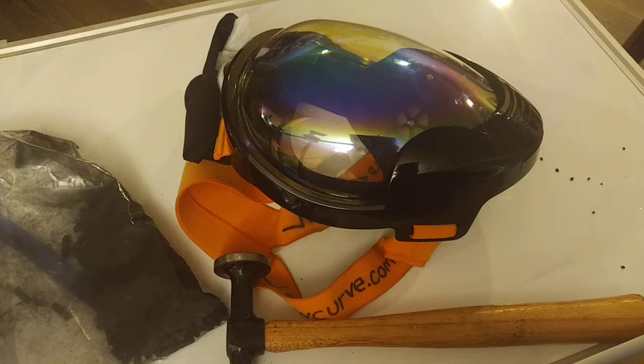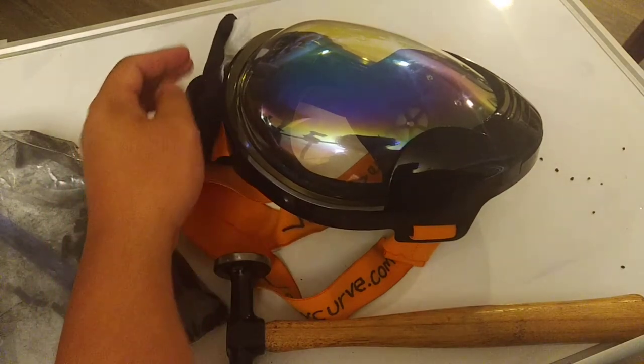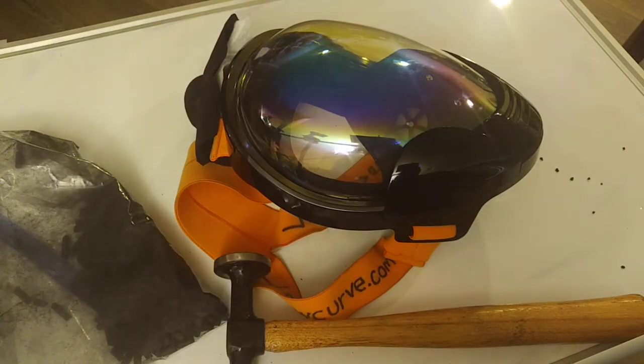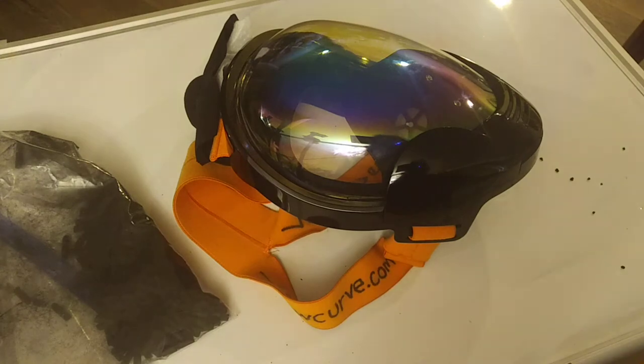Hello and welcome to the tutorial for the Spicy Shield. You may have seen the experiment video where I put the Spicy Shield up against three canisters of tear gas, and it did amazingly well. Spicy Shield is really just an infinite N95 plus activated charcoal, so I'll show you how to put that together.